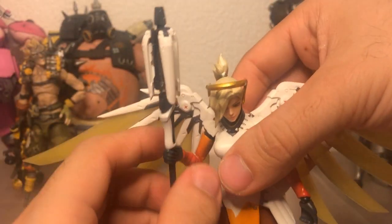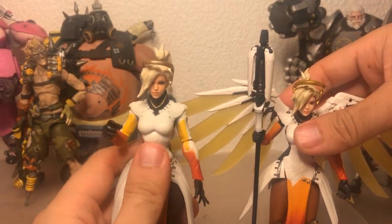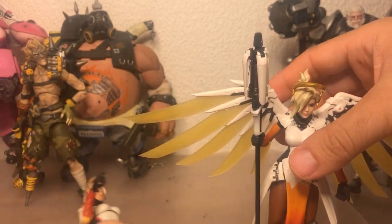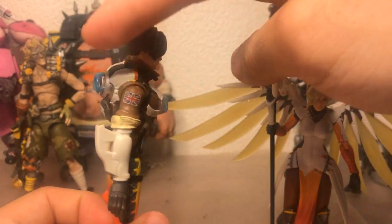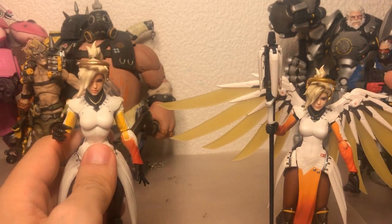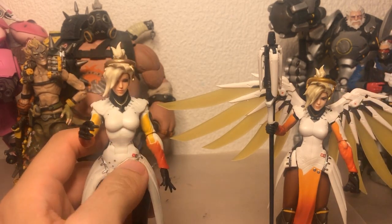From a design perspective the Figma one is just flawless, but the sheer scale difference makes me want to do a head swap and arm swap. I've already mixed and matched a couple of things — like this Tracer, who has the Figma visor, energy effects, and Figma guns. Same with Genji — I gave him the Figma head on the Hasbro body because I absolutely despise the Figma Genji's body. So maybe we can make it work. I'll also try to give her the wings.